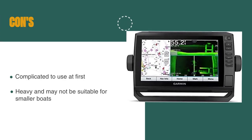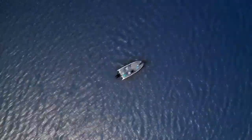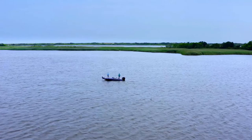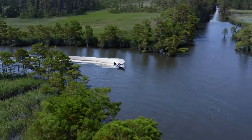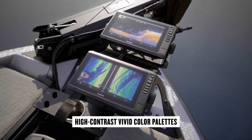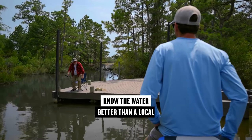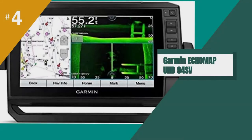However, some users may find the device complicated to use at first, especially those not familiar with marine GPS chart plotters, and the device is quite heavy and may not be suitable for smaller boats. Overall, the Garmin Ecomap UHD94SV is a top-of-the-line chart plotter perfect for serious boaters, offering crystal-clear imaging, exceptional sonar capabilities, and accurate up-to-date navigation data — making it an excellent choice for anyone wanting high-quality marine GPS.